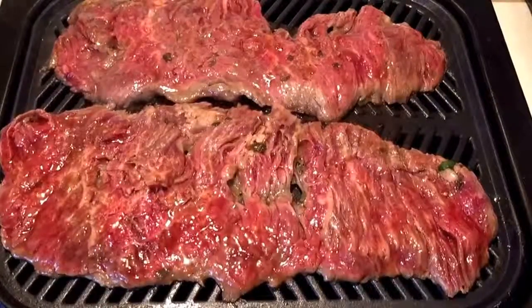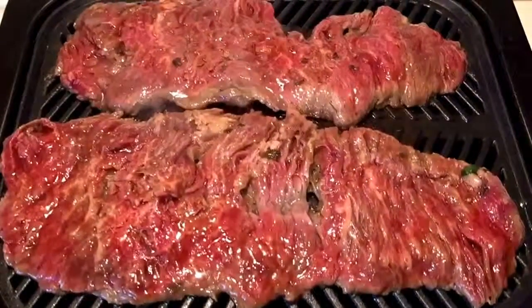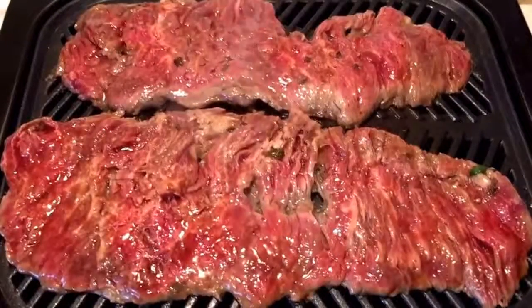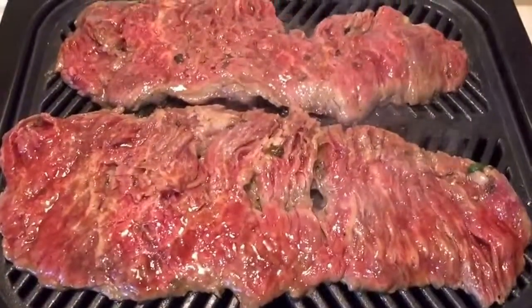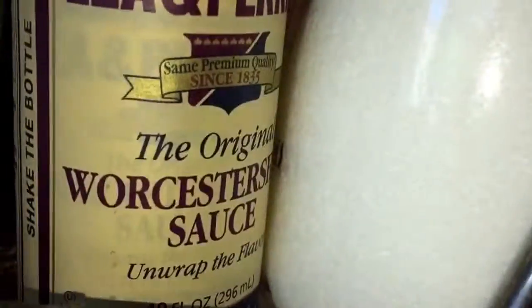Today I'm doing carne asada. This is flank steak that I just marinated in Worcestershire sauce and a little bit of coconut sauce and garlic powder.